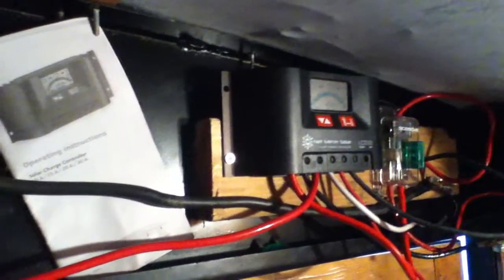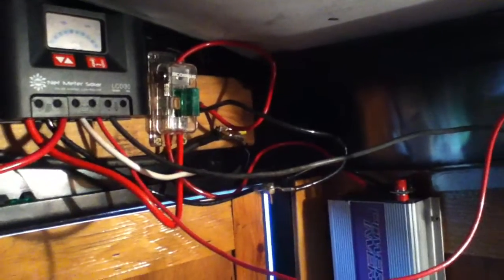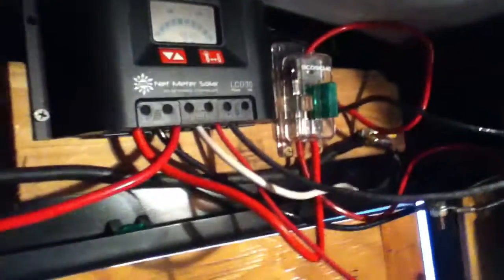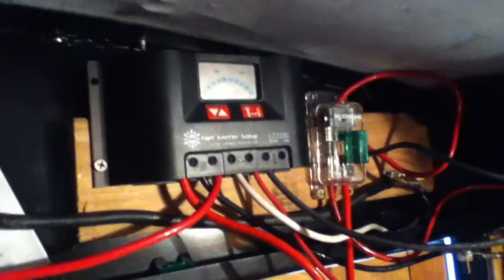There was a previous video I made on how not to wire the mobile workshop trailer, and what I want to do is show a better way to do it. This is the solar arrangement coming in — these two wires come off the solar array, and I reconfigured it from the old setup.